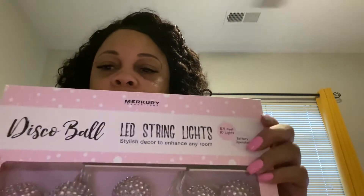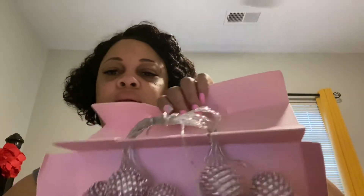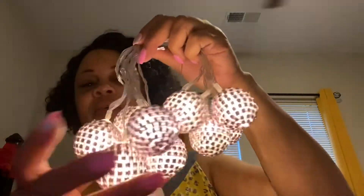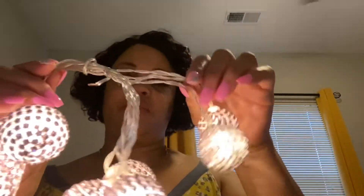This is 8.5 feet, 10 lights. I bought these to go on my vanity. You use two AA batteries. I've already put the batteries in so I'm going to turn it on so you can see. And there they are — they're pink. I thought those were so cute. I'm going to put them on my vanity.